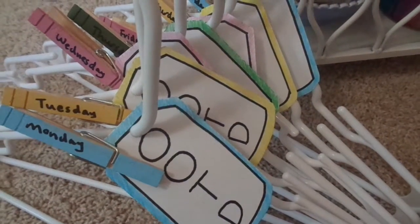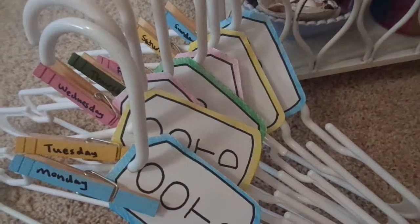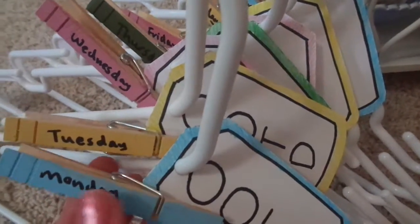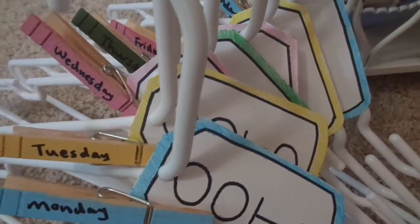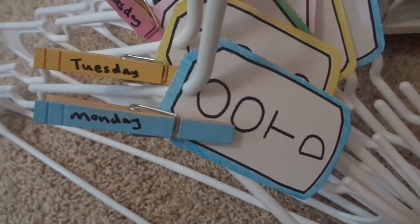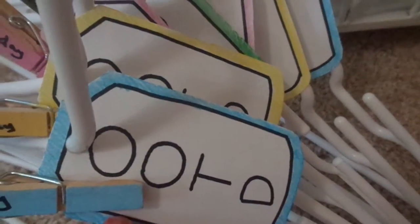So here I have these cutesy little tags and they all say 'OOTD,' which stands for outfit of the day. I use four colors: blue, yellow, pink, and green — all pastel for the most part, though the green is kind of forest/army. The little clips — I think they're clothespins — are from my sister Haley's wedding where we did a bunch of quirky cutesy things. The tags and clips are in the same shades, just slightly different tones, and the tags have colored borders but are otherwise black and white.